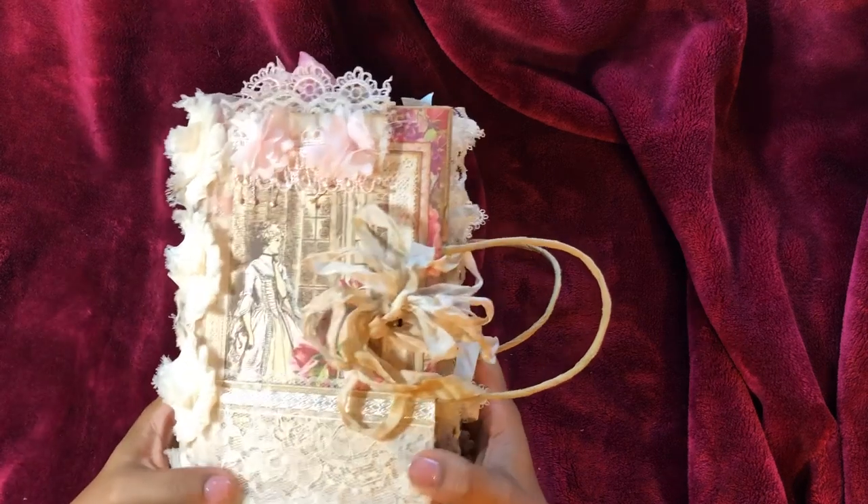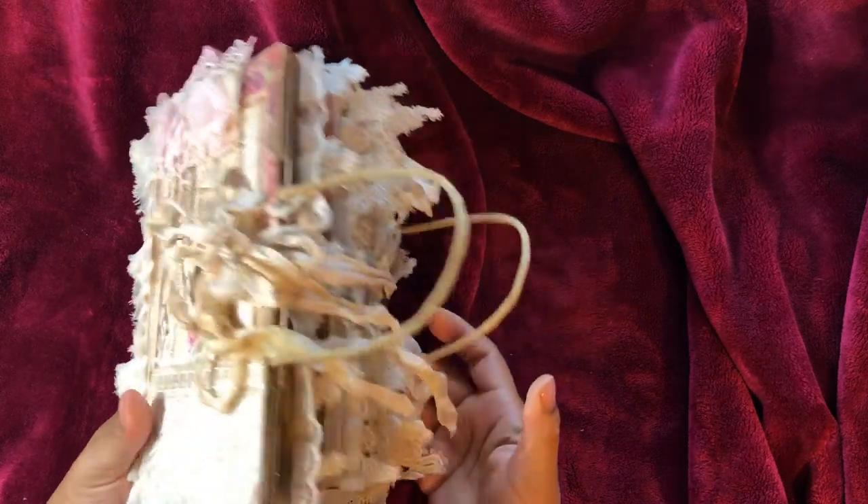Hello everyone, it's Clemmy. I'm back to share with you a quick little flip of this journal that I've created.